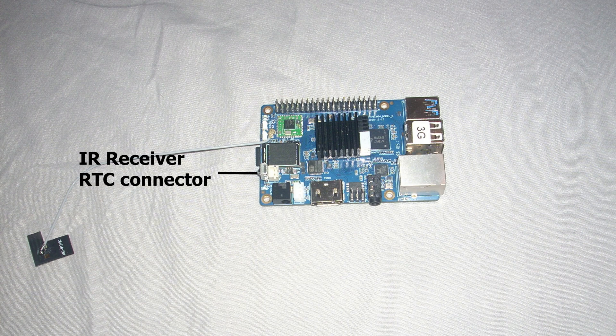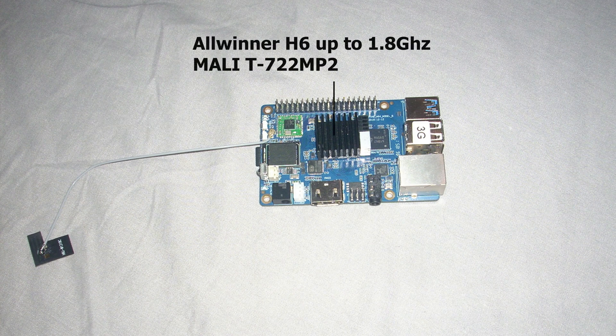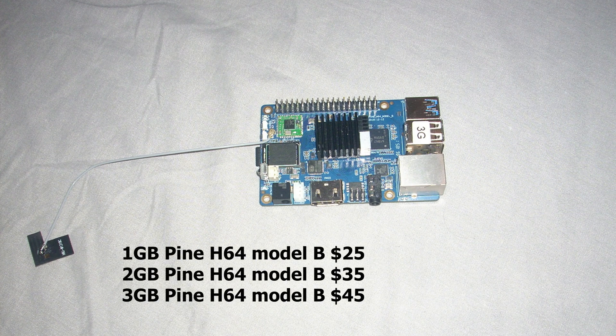Next to the SPDIF is the barrel jack plug, then the infrared receiver and the battery connector. Next to it is the eMMC module connector, and underneath it is the SD card reader. Then we have two buttons — one for reset and one for power. Above that is the WiFi and Bluetooth chip, then the SoC — this is an AllWinner H6 quad-core at 1.8 GHz — with a dual-core Mali T722 GPU. And last, there are the RAM chips. My board has 4 GB of RAM, but only 3 GB is usable by the system. The H6 doesn't support 4 GB, only up to 3 GB, but they don't make 3 GB RAM chips.